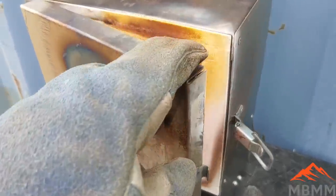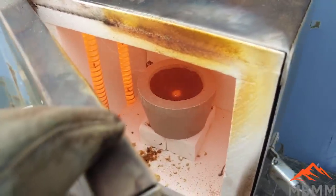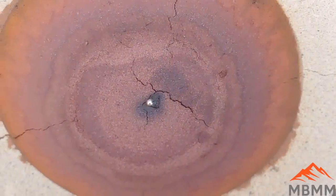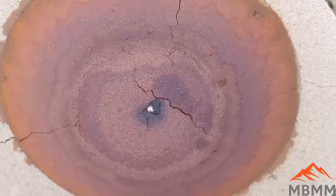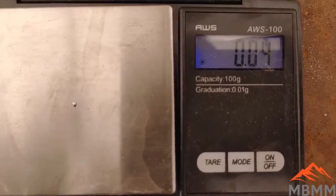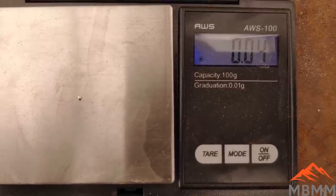We should be getting pretty close. Oh yeah — we're almost done there. Another couple of minutes at the most and we'll have a little bead in there hopefully. I just pulled the cupel out and there's our little bead right there. It looks like it's got some oxide junk on the right-hand side, but let me get the tweezers and pull it out of there and get it weighed. We got silver from wheel weights! There's our little bead and it looks like it weighs 0.04 grams. So we recovered 0.04 grams of silver from 300 grams of wheel weights.